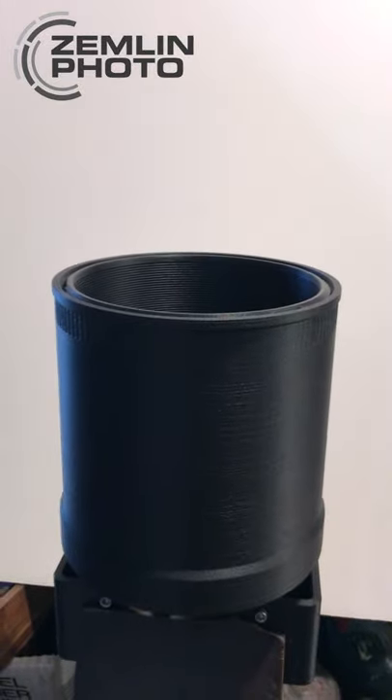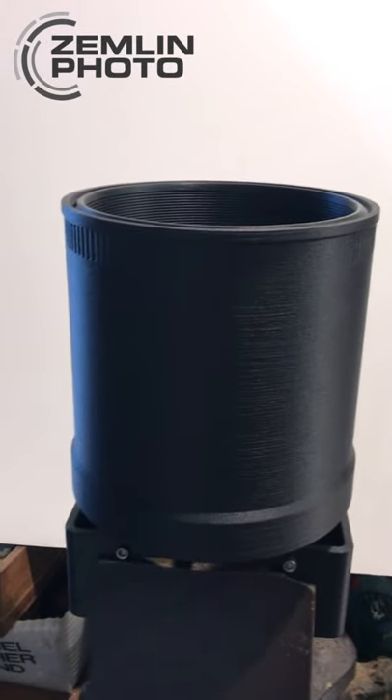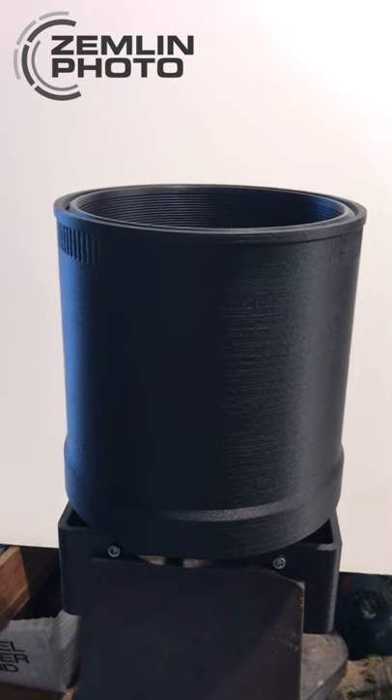This was a special order request from a customer, but it's an example of what I can do with the hood design.